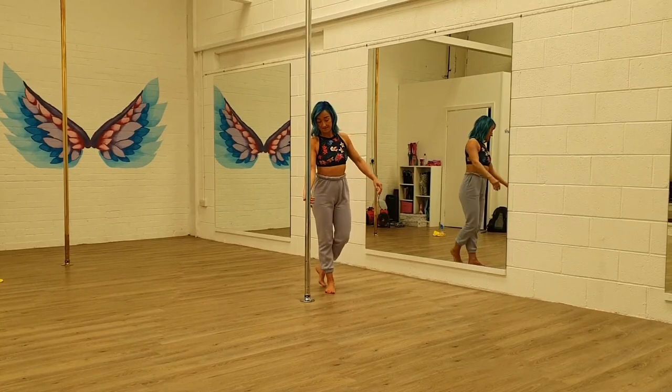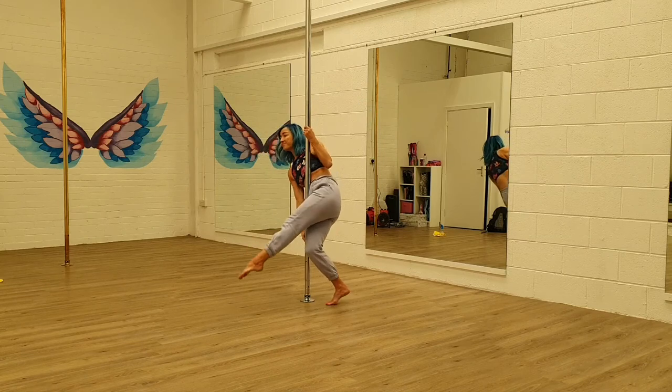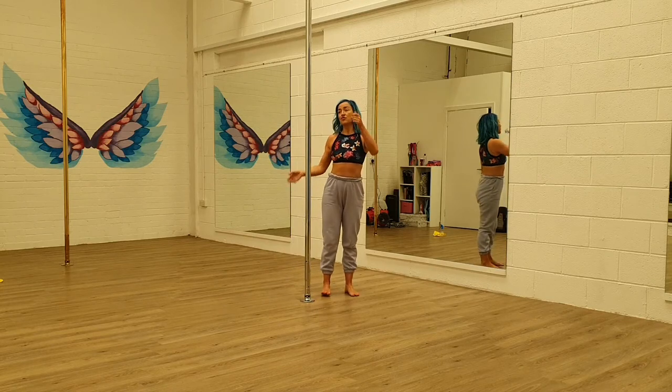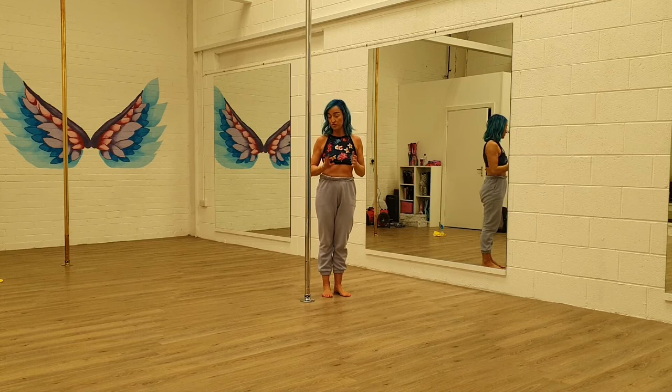So here is your cradle spin. Let's walk through that. We're starting with this grip here, it's called a full brace grip. That's the grip we're using.